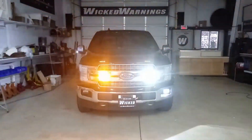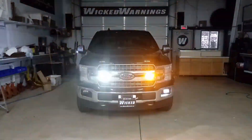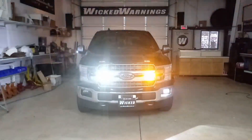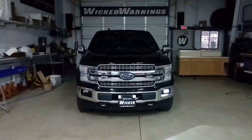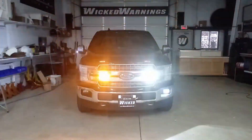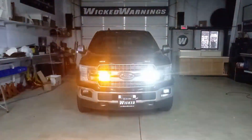As you can see on the front of this truck, we've got our Razor blinding the camera. We've also got our Wicked Warnings Auto Flasher module on the mirrors, as well as an Auto Flasher module on the fogs. We're also using an Auto Flasher module on the reverse lights, as well as a LED HAW DUO high dome lens in the third brake light.